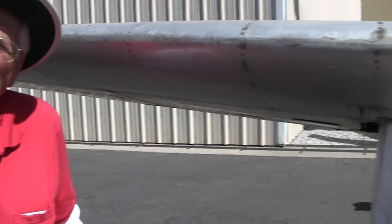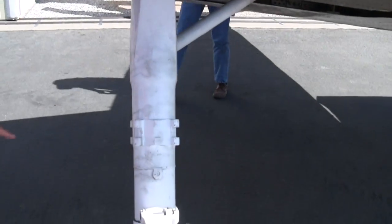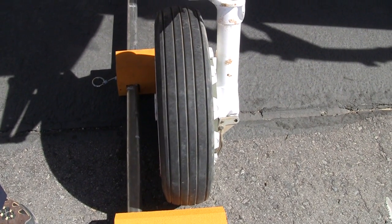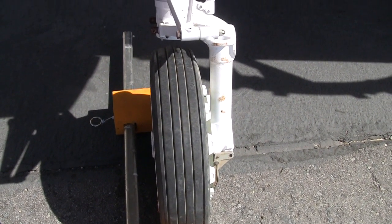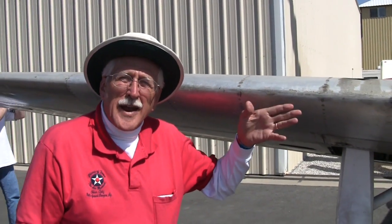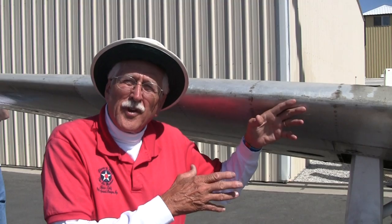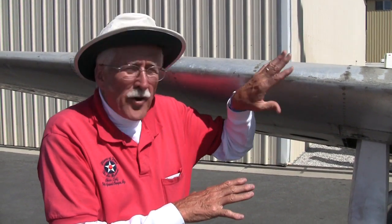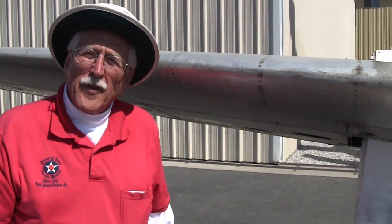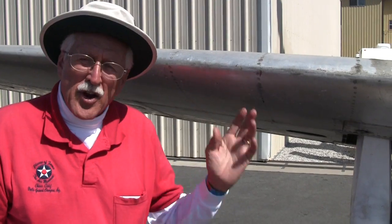Where did the landing gear come from? I'm not exactly sure, but it looks like it came from a very large airplane — it might have been an F-86, but I'm not positive. I'm more involved with the internal systems, what happens inside the airplane. Bruce Olin was the guy who handled those on the airplane.